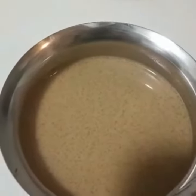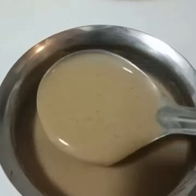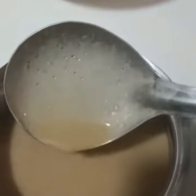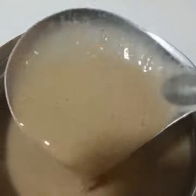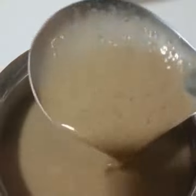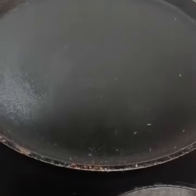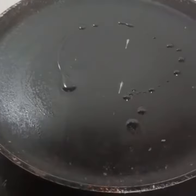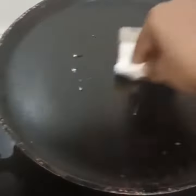Let it sit for a minimum of half an hour. After half an hour, the batter will look like this — you may notice white tinges. This is because of barley and other ingredients present in the atta. On a heated tawa, add oil and spread it with tissue paper.